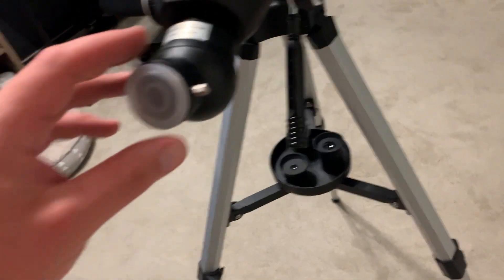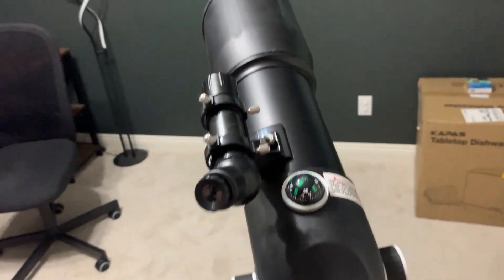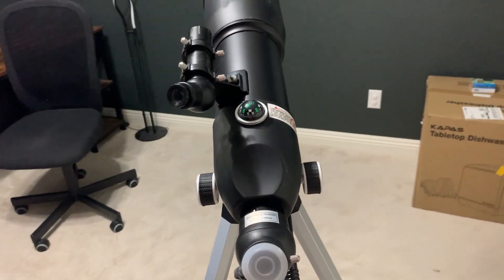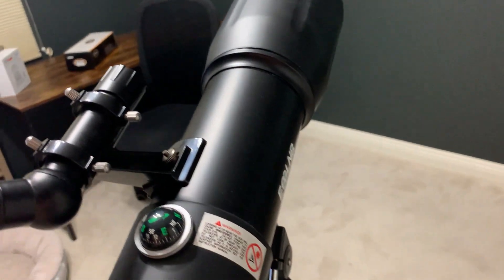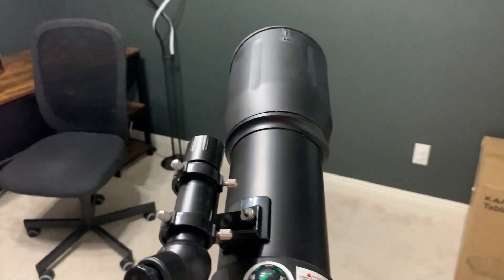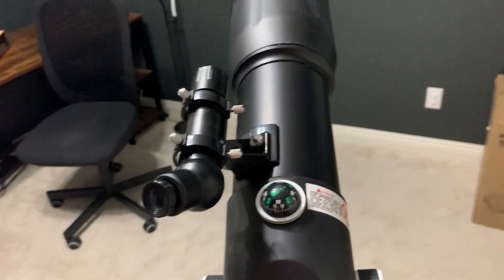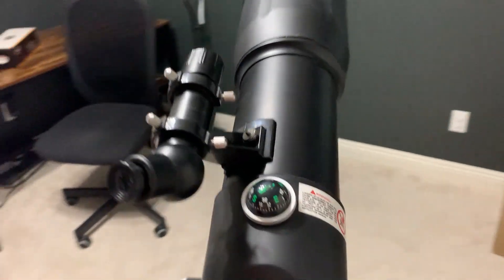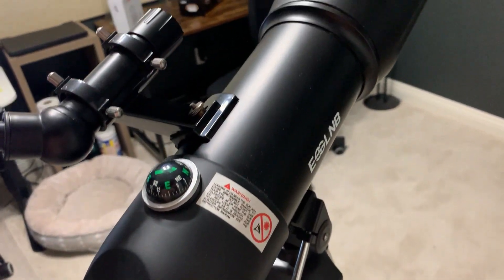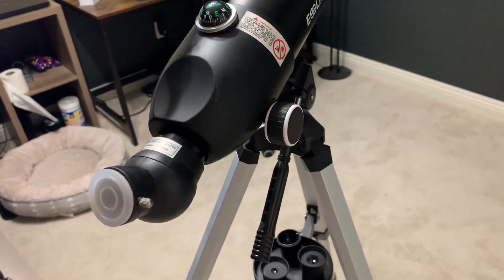The main thing to know about this telescope is that it's really for beginners. It's not going to be the greatest telescope and it won't capture everything out there, but for somebody who's a beginner interested in astronomy, it gives them the ability at an affordable price to get started. If you're looking at getting this, make sure you have some patience when setting it up — the fine-tuning I found a little difficult at first.